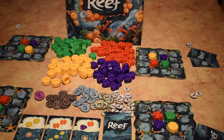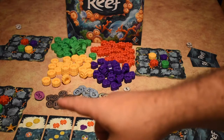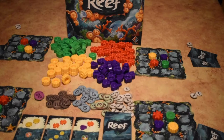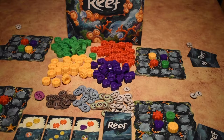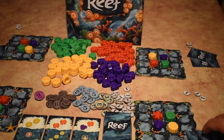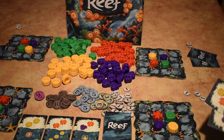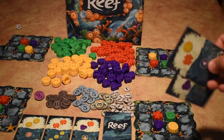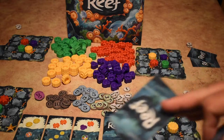We have our money separated out into ones, threes, fives, tens, and twenties. Then we have cards set up with our deck shuffled and three cards to the left of that, as well as our player boards. It doesn't matter which side of the player board you use. Everybody gets three coins to start the game and two cards after the deck has been shuffled.